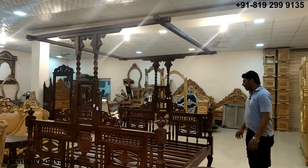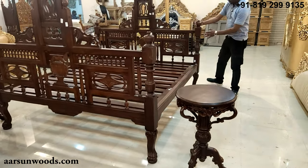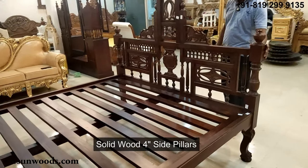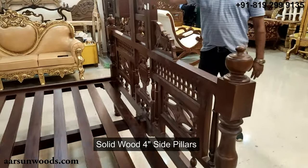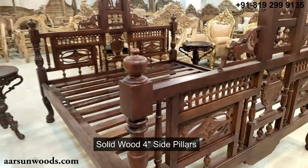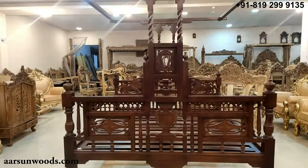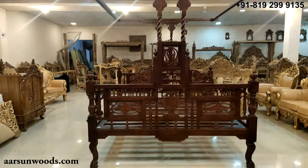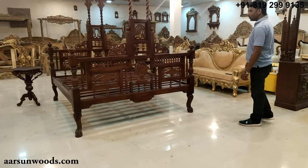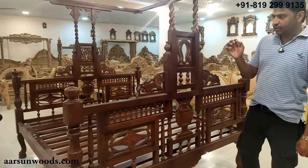These are very heavy units. Everywhere you see, the pillars on the side are full solid wood — four inches — and the boards everywhere are one to one and a half inches thick. The entire unit is complete wood, and this one is going to Hyderabad for a very nice client of ours.